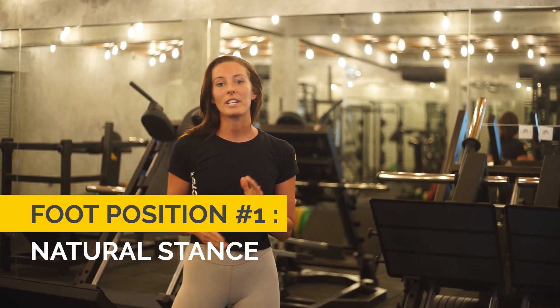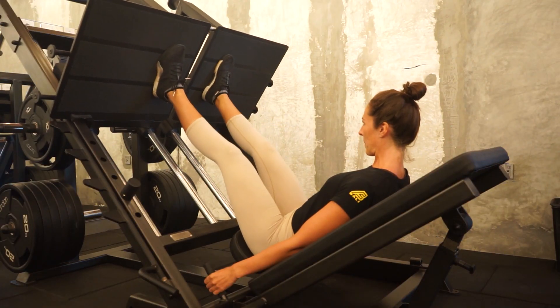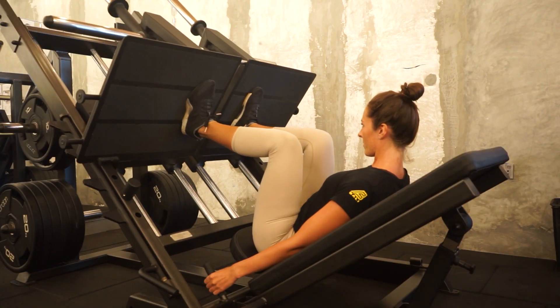In this video, I'm going to talk about different foot positions that you can take throughout the movement of the leg press and where they target different areas of your legs. The first stance we're going to talk about is the neutral stance. Similar to a neutral squat, your feet will be around hip width apart and they'll be in the middle of the platform. This is a great all-rounder to hit all areas of your quad equally, and it'll also get some hamstring and some glute flexion throughout as well.